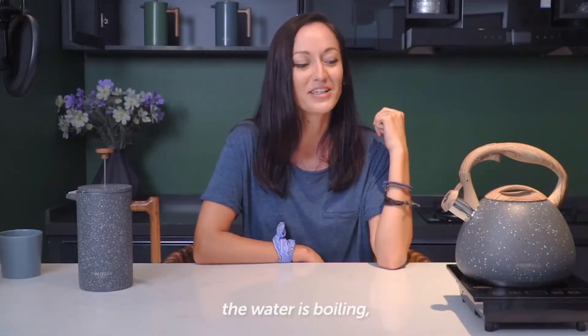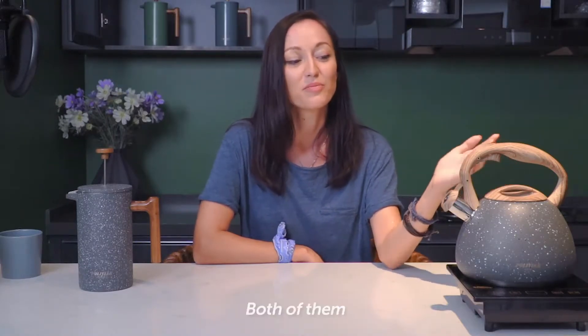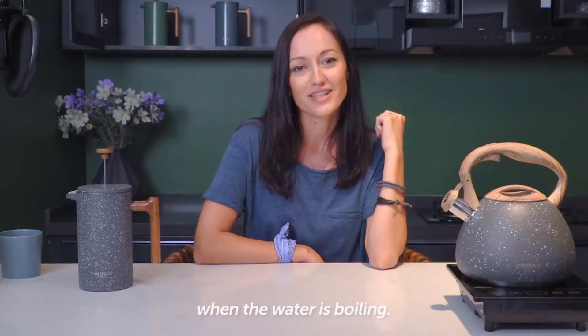While the water is boiling I'd like to tell you some of my favorite things about those products. Both of them have a wooden handle which is going to protect your hands from burning, and also the tea kettle has a loud whistle that's going to let you know exactly when the water is boiling.